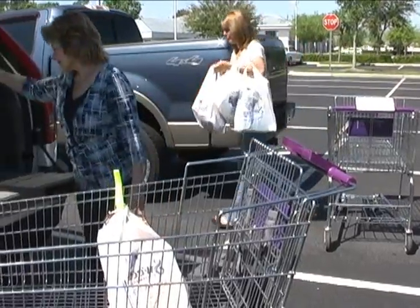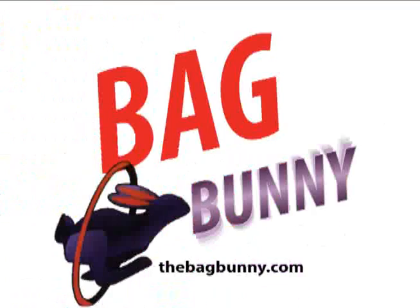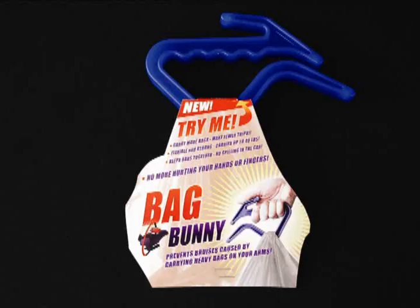Are you tired of struggling with heavy grocery bags cutting into your arms? Introducing the original Bag Bunny, the clever little handle that looks like a rabbit.